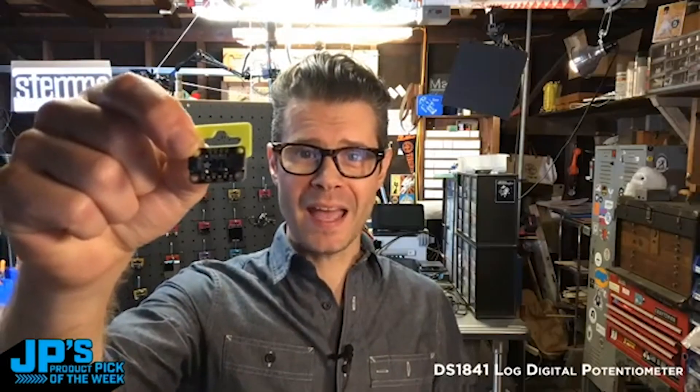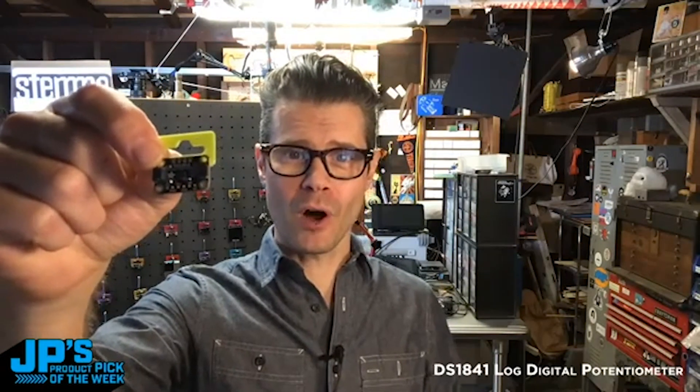It is the DS1841 and it is a great digital substitute for a mechanical potentiometer for audio applications.